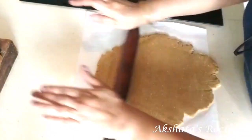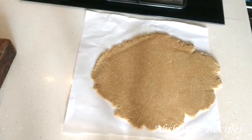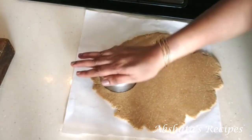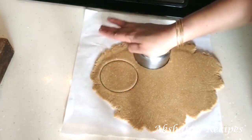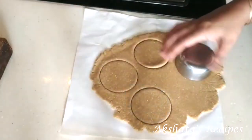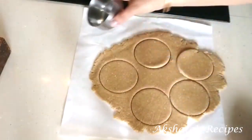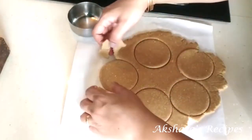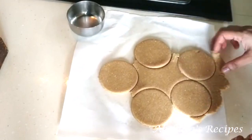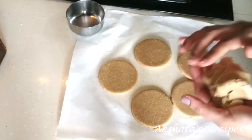This is a good time to preheat your oven to 180 degrees Celsius for about 10 minutes. Now I'm going to use a round cookie cutter — you can use anything that's sharp and round to cut even-size rounds, whatever size or shape you like. Remove the excess dough around the cut shapes; don't throw it away — you can reuse it by kneading and repeating the same procedure.